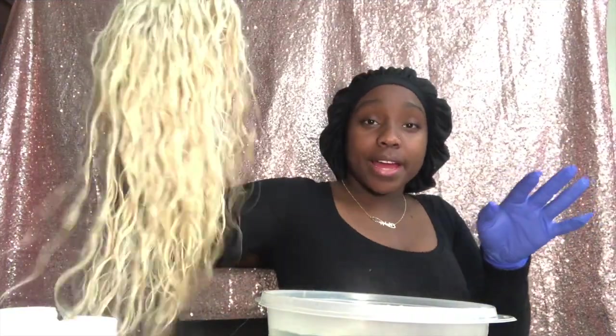Hey guys and welcome back to my channel, it's your fave — FaceTime with Mallie. Today we're gonna make a wig. I already warmed up my water, I have my boiling water right now and I have my hair.